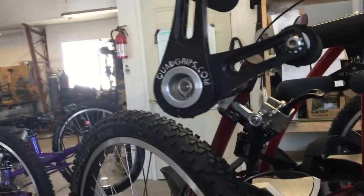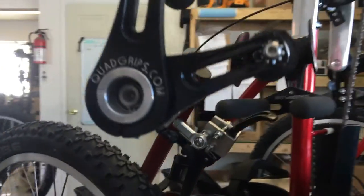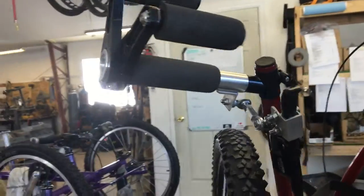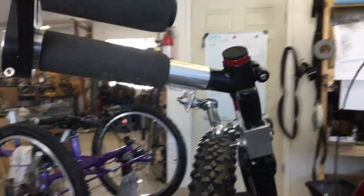Hi Casey and Tanya, this is Jake making a short video of your new Nuke off-road hand cycle. I wanted to show you the configuration of these quad brakes — they're fairly complicated to set up and there's a